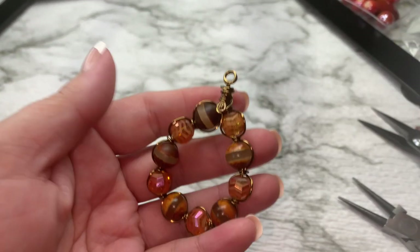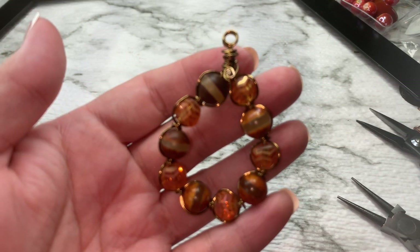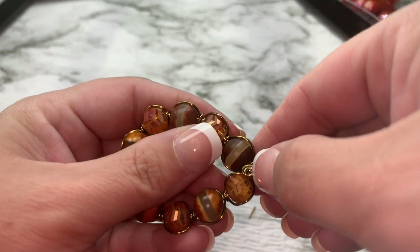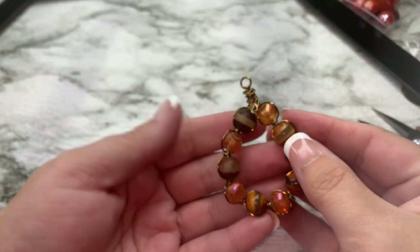Now it doesn't have to be perfect — mine's not perfect by any means. We just squish it in there and that's our little pendant.